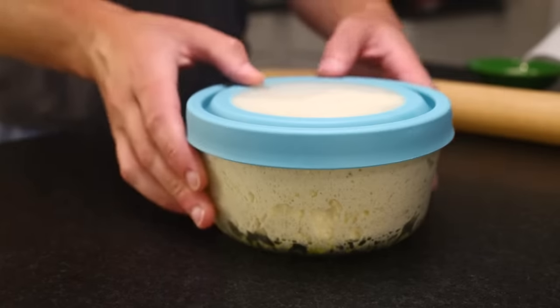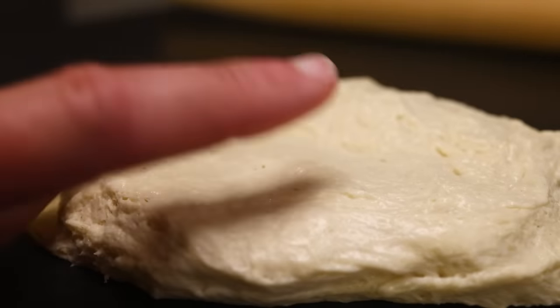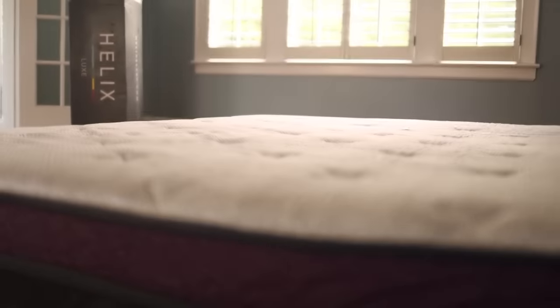Pizza dough — my standard recipe, it's in the description. With a wet dough like this, I like to stretch it when it's cold, straight out of the fridge — as soft and supple as my new mattress from the sponsor of this video, Helix Sleep.